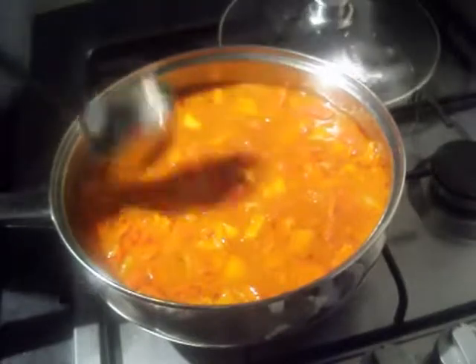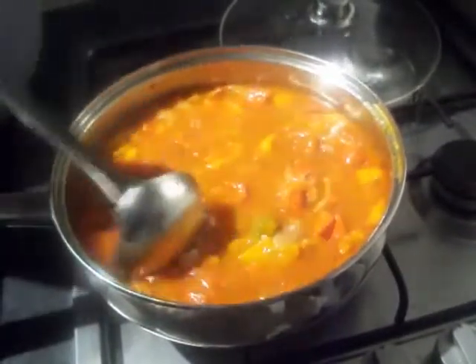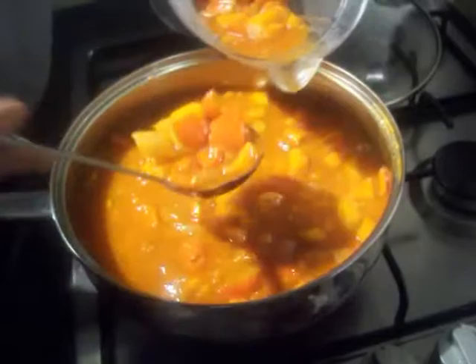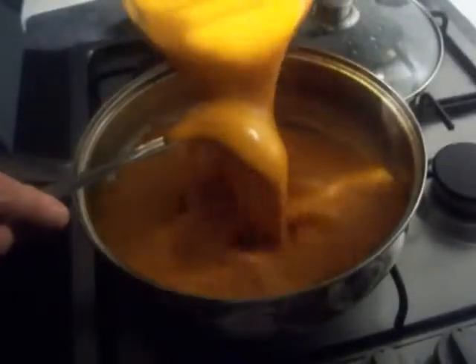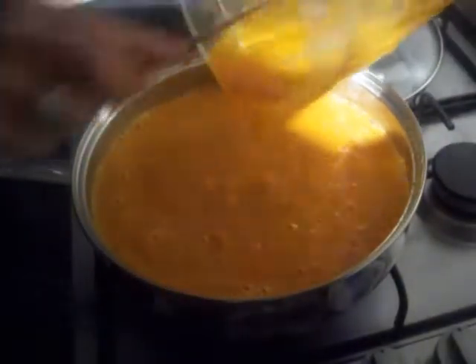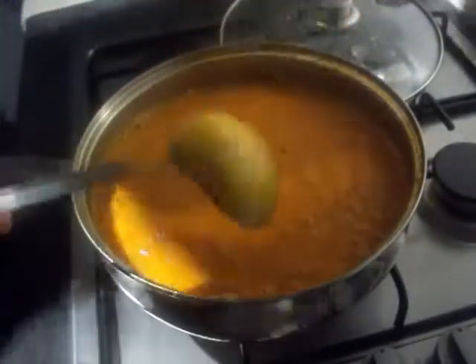The veggies have simmered and they're all soft. I've taken it off the heat and let it cool down because we're going to put it into a blender next — you don't want boiling hot liquids in a blender. Once it's blended, it should resemble something like that. Depending on what colour peppers you've used, it could be bright green.